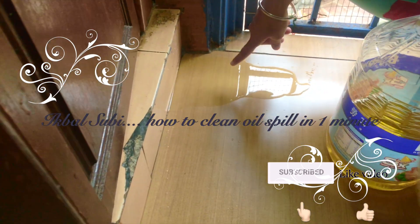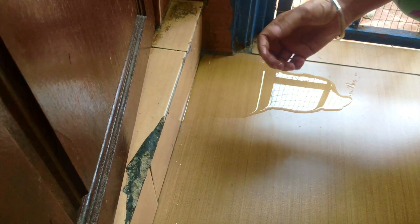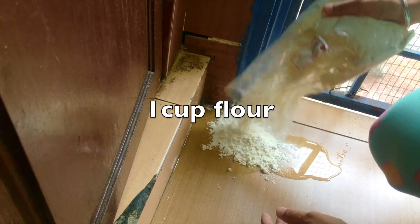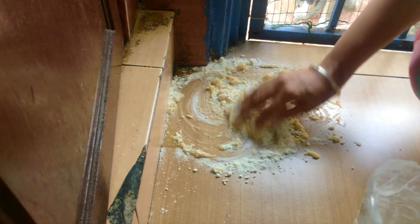I accidentally dropped the cooking oil. If you try to wipe it and wash it, it will be very slippery — someone might drop or fall, and you need a lot of soap. To take it out very easily, I got this old flour. Sometimes flies get into it, so you just wipe the flour over the spill.